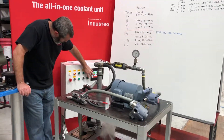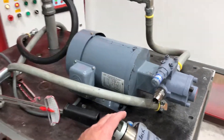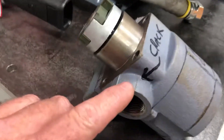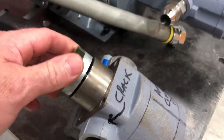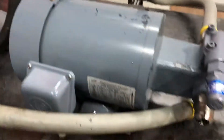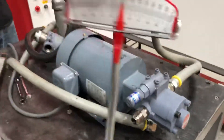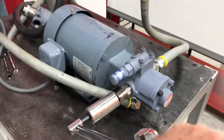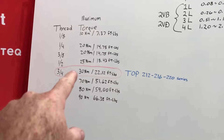This is Alan with IndusTech representing Nippon oil pump. Too many times we see customers over-tighten the casting, so this is basically to show the maximum amount to tighten the fittings that go on here. Normally just a torque wrench is needed for this. I made a little chart up here — this is a three-quarter fitting.